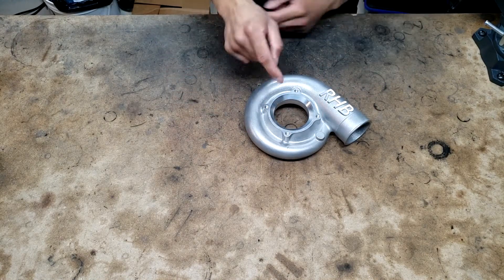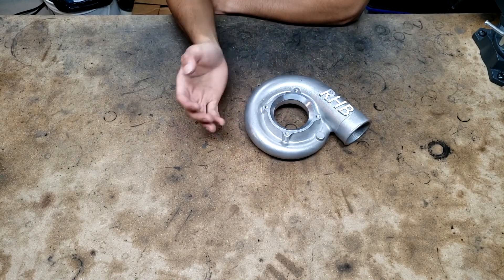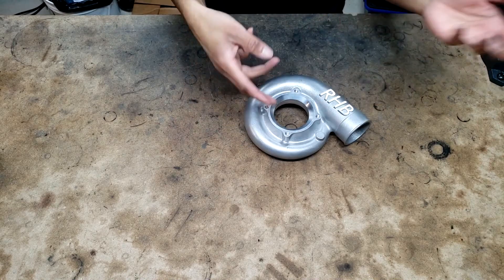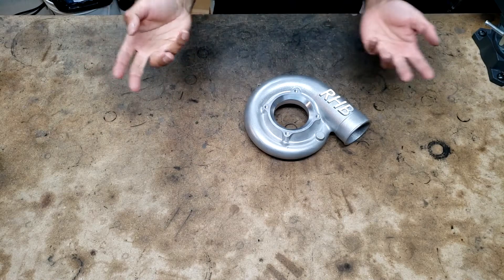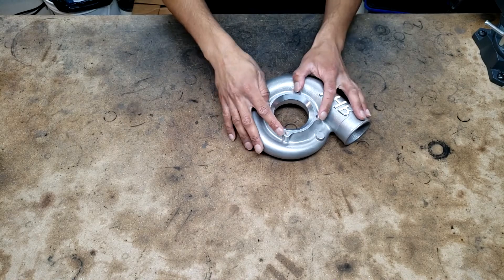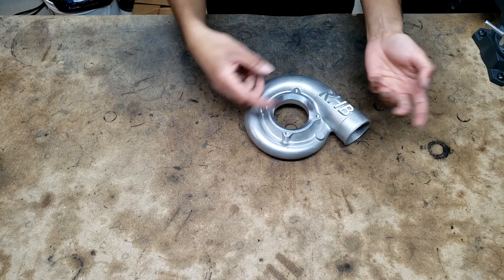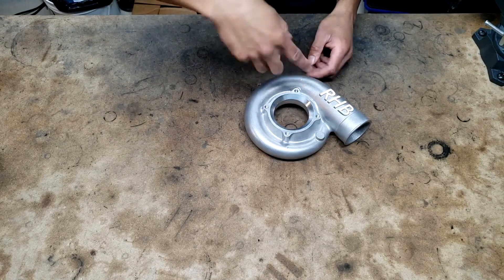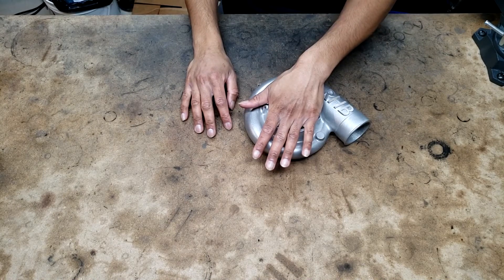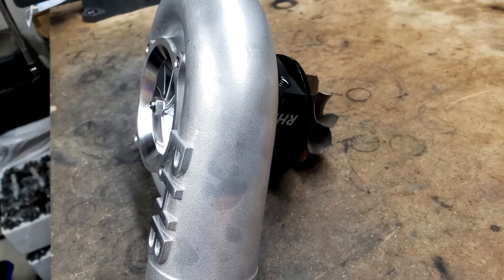Speaking of motorsport, the inlet design looks different from typical because this housing is designed to accommodate a restrictor on the compressor inlet — like a 40mm restrictor. Rally racing and some other types of racing run restrictors for power limitation. It's nice to have provisions for it so you can just bolt one on with a nice O-ring seal rather than buying something off the shelf and having to machine or press something in.